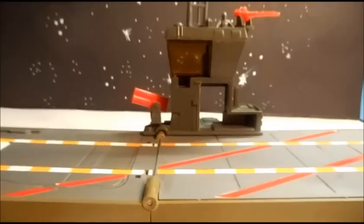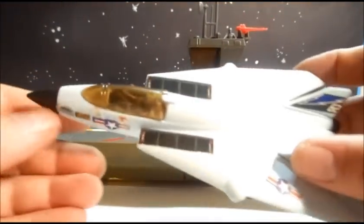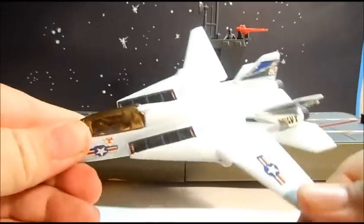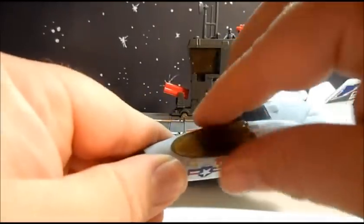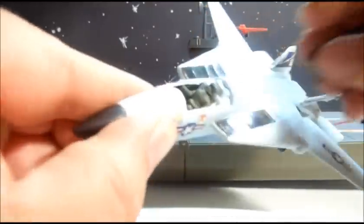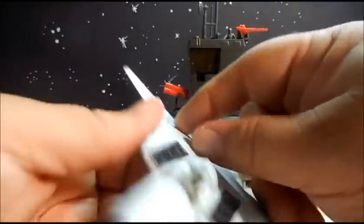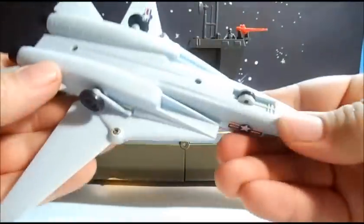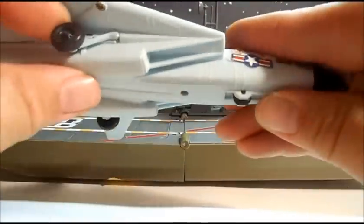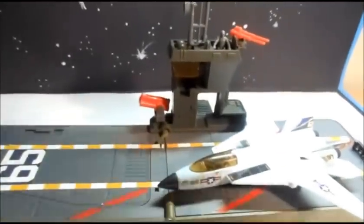Now let's look at this cool little plane that came with it. It had wings that extended out — a little F-14, very cool — a working cockpit with the pilot inside, landing gear, and then you could just stick him right there on top of the aircraft carrier.